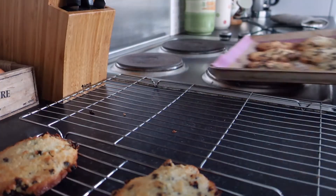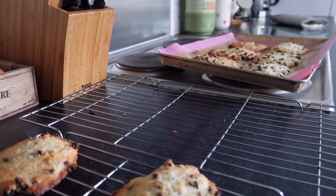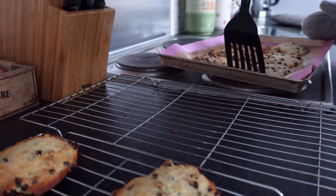When they look slightly brown on the outside, remove the biscuits and put them onto a cooling rack. I found it was easiest to do this using a spatula, as they're still a bit soft in the middle when you first take them out of the oven.